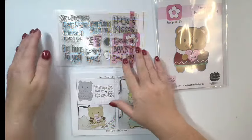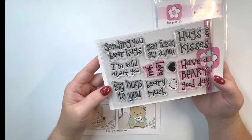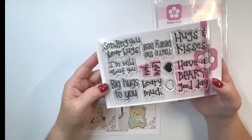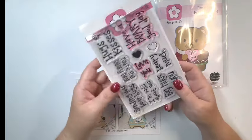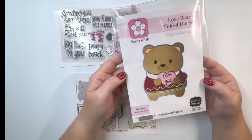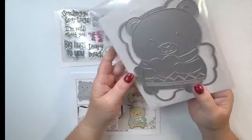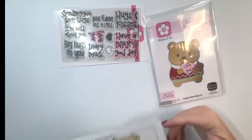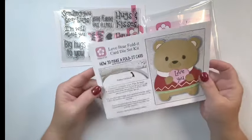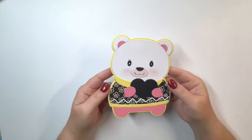The next set is so cute. It's called the Love Bear Fold It with Stamps. The sentiments include: sending you bear hugs, I'm wild about you, big hugs for you, love you very much, hugs and kisses, and have a very good day. This is a shaped card — it's a fold it die set. It's a teddy bear holding a heart and wearing a little sweater. The informational card gives you some ideas and tells you how to make a fold it.